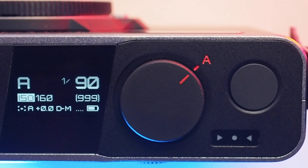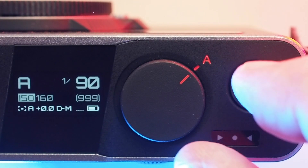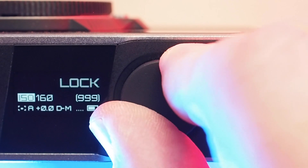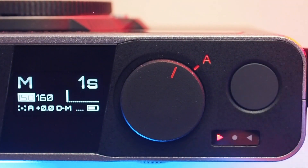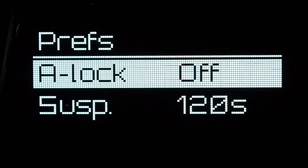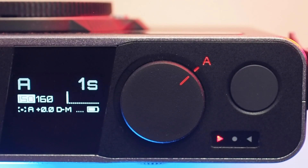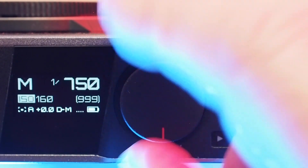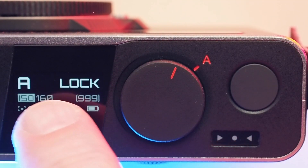Before the update, the Pixi did the same thing with what you might call a software lock. If you powered up the camera with the mode wheel set to auto, it would stay in auto even if you turned the wheel — you'd just see a warning on the display that the setting was locked. To get into manual mode, you had to half-press the shutter button while you turned the dial. That took two hands, so it was kind of fiddly, and a lot of people didn't like it. The update adds a prefs menu that lets you turn the auto lock either on or off. If you turn it off, you can just grab the selector wheel and choose any manual shutter speed you want, without holding down the shutter button as you turn it. If you liked having the lock, you can just turn it on in the menu.